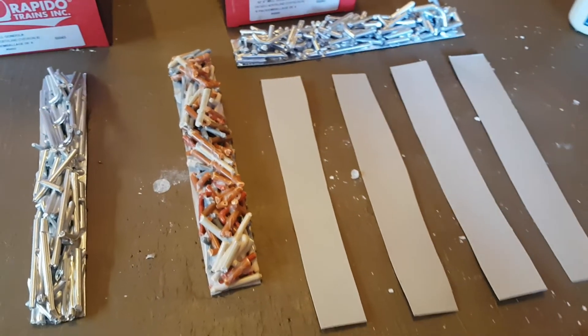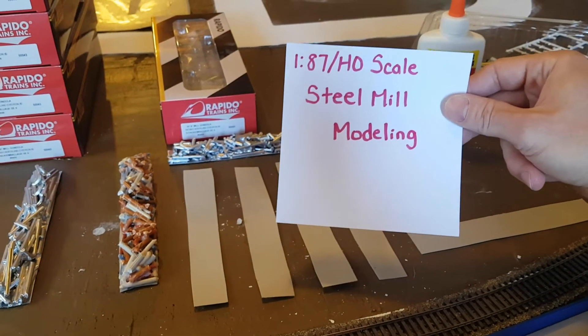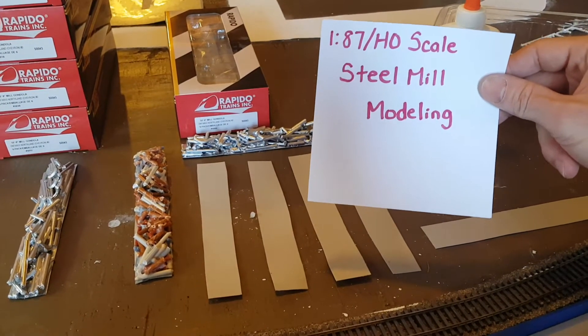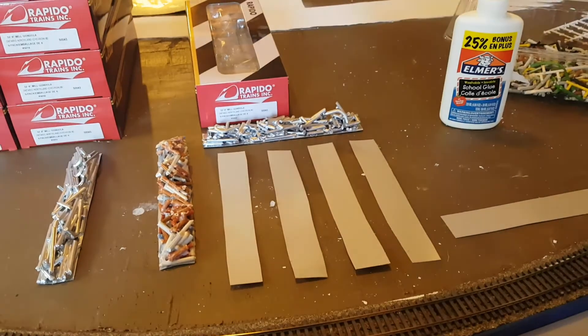I'll put a link to '187 HO Scale Steel Mill Modeling' in the description below. I definitely recommend his channel — it's really informative and helpful, especially if you're trying to do your own steel mill loads.